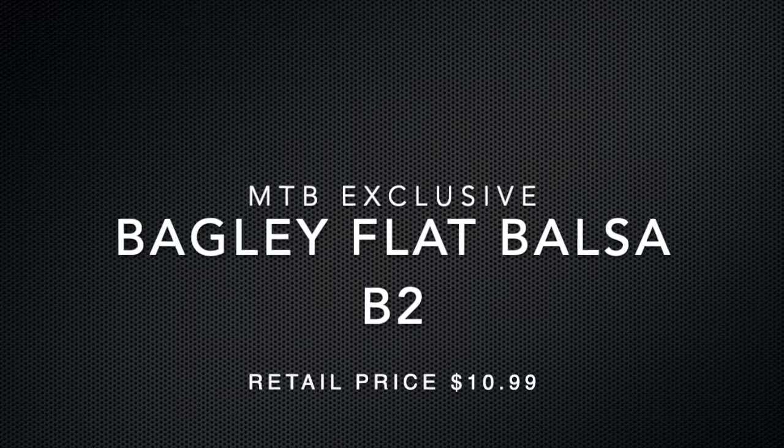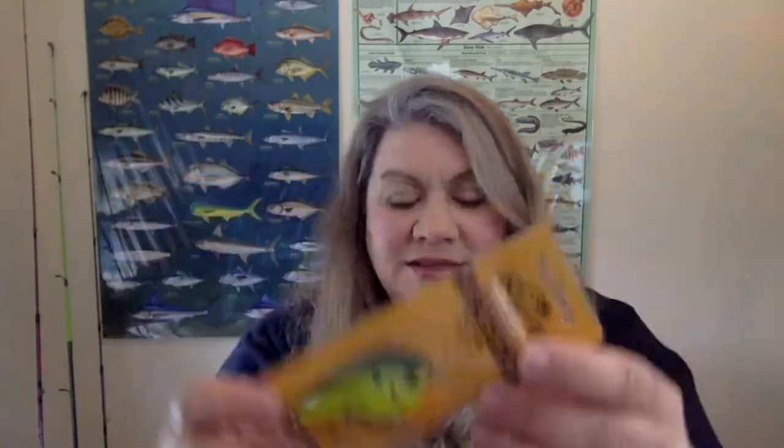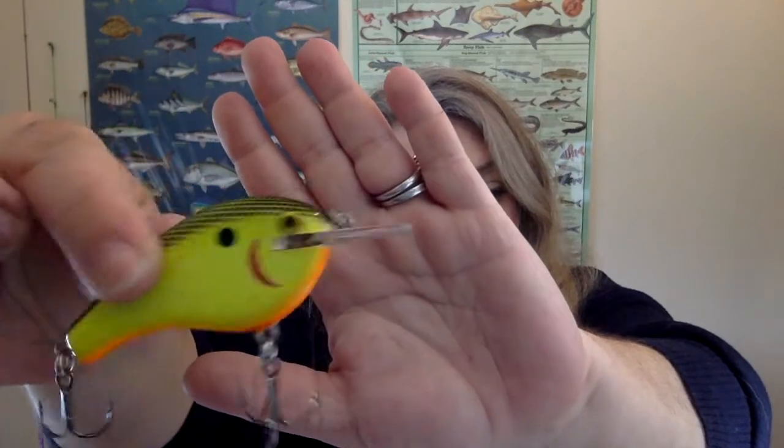The next thing is the Bagley Flat Balsa B2. It's another flat-sided crankbait but this one is a square bill. It's great-looking — in that crazy electric chartreuse color. This bait was specially made for MTB, so it's an MTB exclusive. It has a really nice profile, a firm square lip, great hooks, an orange belly, and it's balsa. That is the Bagley Flat Balsa B2 MTB exclusive, priced at $10.99.